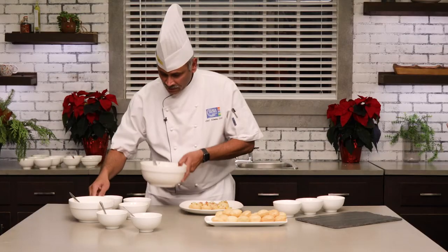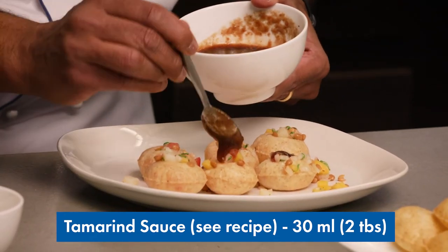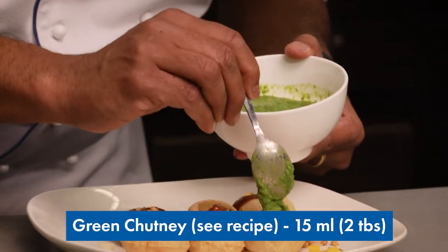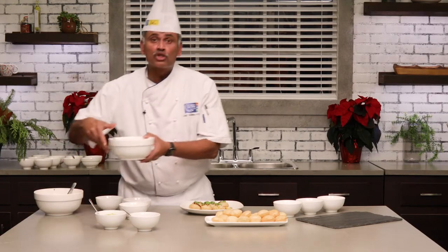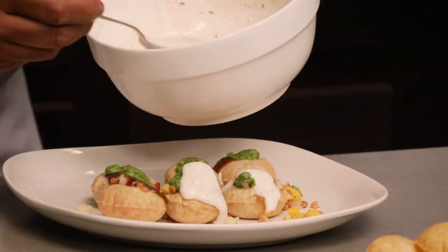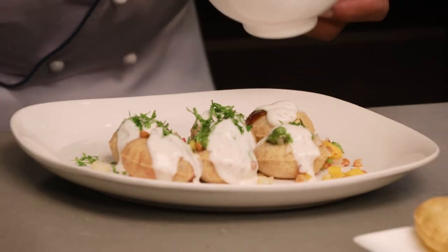Don't worry about any spillage — this can all be eaten really well. Top it up with the two types of sauce: the tamarind sauce, placed right inside or on top of your potato mixture, and then top it up again with your green chutney. Last but not the least, the sweetened yogurt — it has a dripping consistency — just drop it right on top. Finish it with some freshly sliced cilantro leaves.